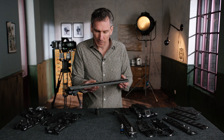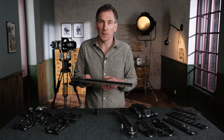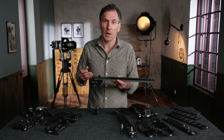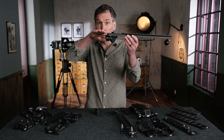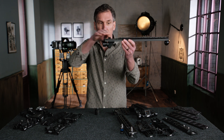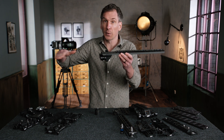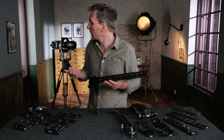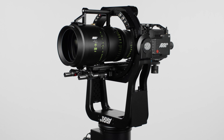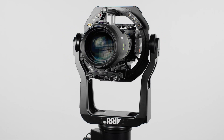We also have a longer version — this one is 450 millimeters long — designed to support much longer zoom lenses where the lens support actually falls under the level of the plate. This means that if the plate were much shorter, you wouldn't physically be able to fit that lens. That's the setup I have behind me here with the large signature zoom attached to that plate.